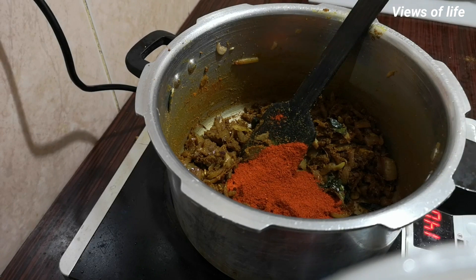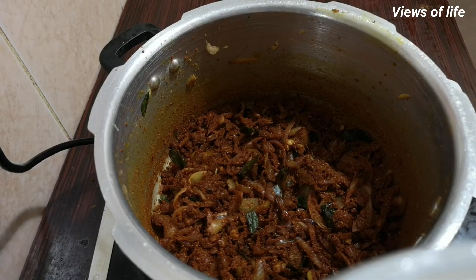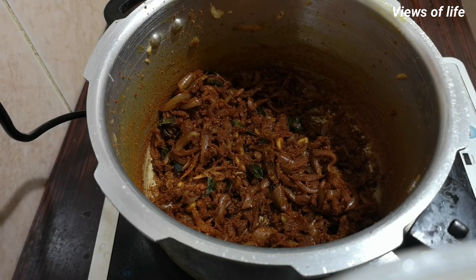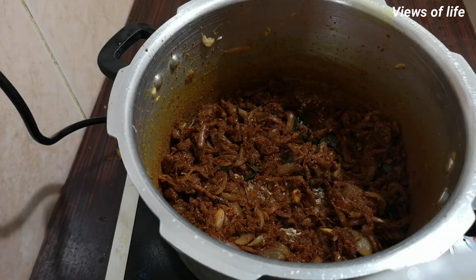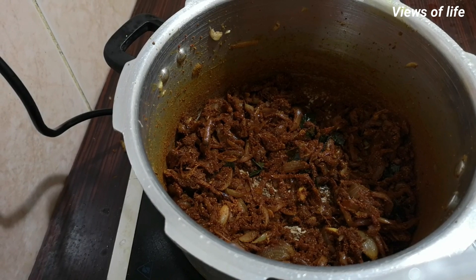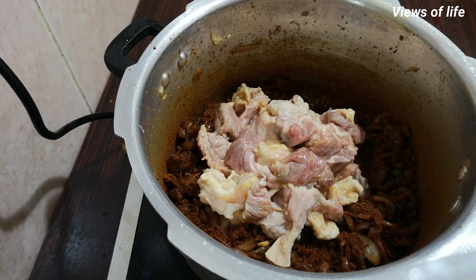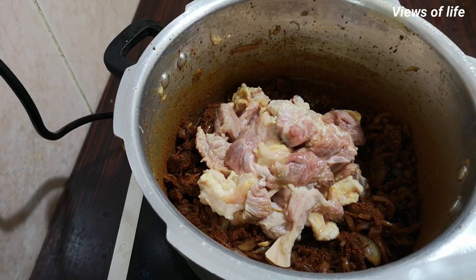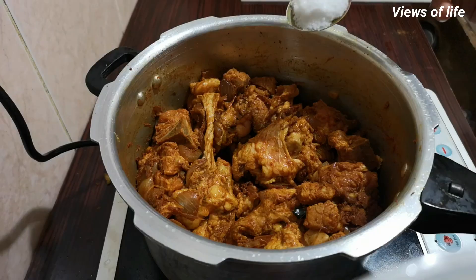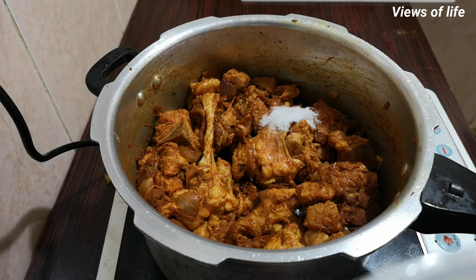Cut this a bit. We need to mix the sauce and mix it very dark. We need to mix the sauce and add it. Let's mix it in and mix it up.